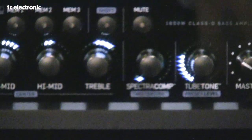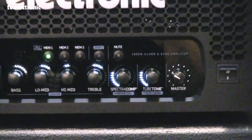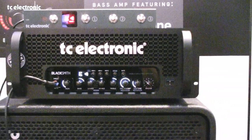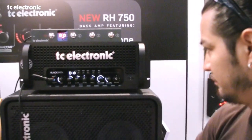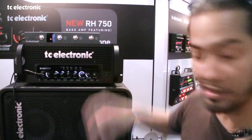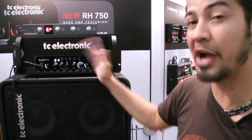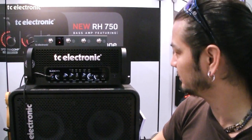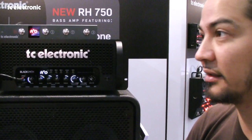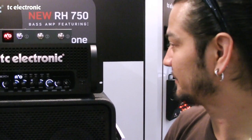Check it out. You can also see from the readout on the knob how much compression is working. It has a lot of sustain too if you have the compression on. That's the Spectracomp.